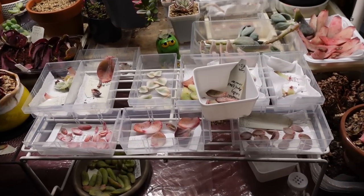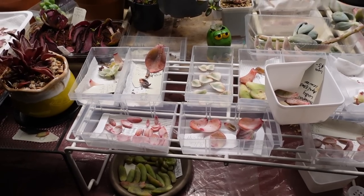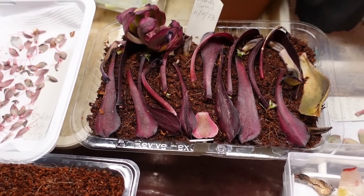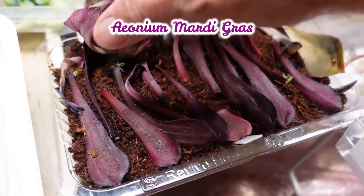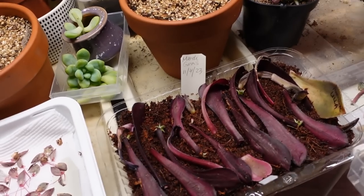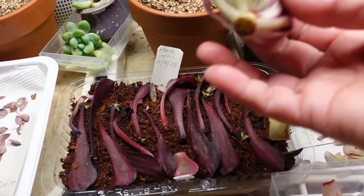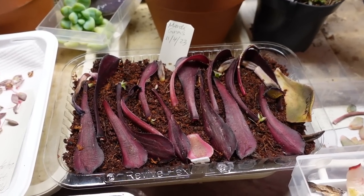Want some baby P? These are my propagation area indoors because outdoors is going to be winter soon. Winter is coming. It's going to be cold but I think it's going to be a warm winter this year. On the opening of the video I showed you this Ionium — this is Ionium Mardi Gras. I chopped off my Mardi Gras. I had one plant and then chop, chop, chop. And then on the 11th of April — this is now the 26th — so two weeks. Now this one is the head of my Mardi Gras. I only ever had one Mardi Gras and then it grew five heads. I think I already planted the other ones — you'll see later on.